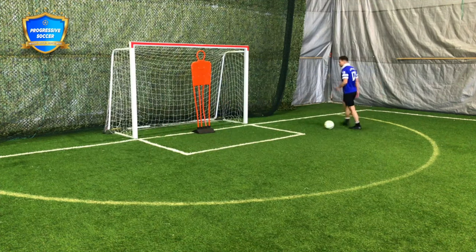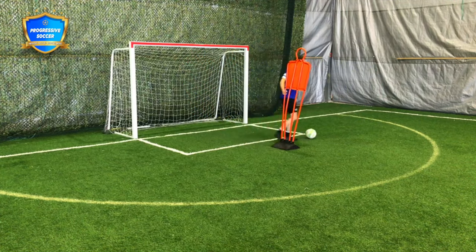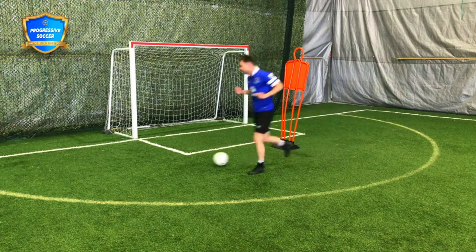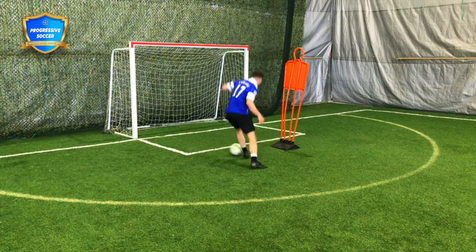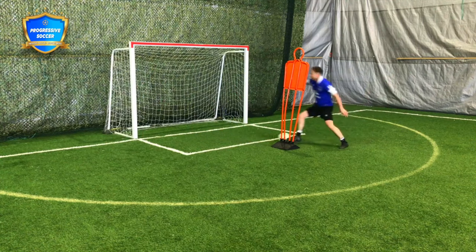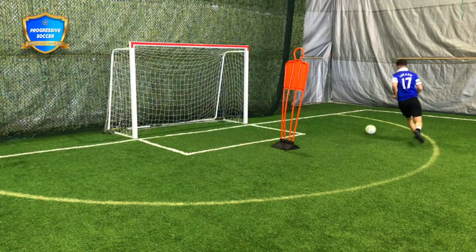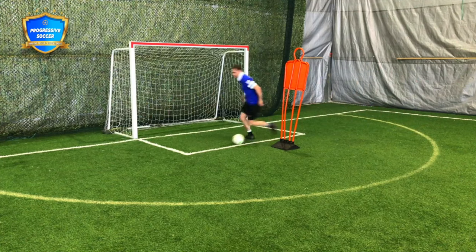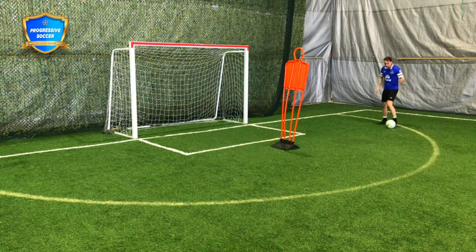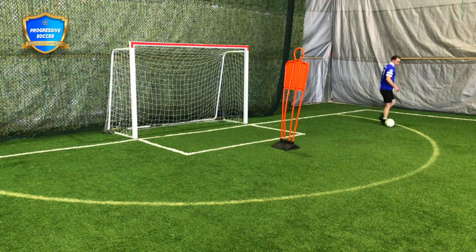Next, you could do some 1v1 dribbling skills — let's bring this guy out, practicing attacking a defender. These are all skills you've seen me do many times, but I like efficient skills that actually work. When I'm doing these skills, the turn's still there, the footwork's still there. Now we're incorporating attacking someone.